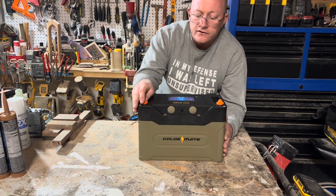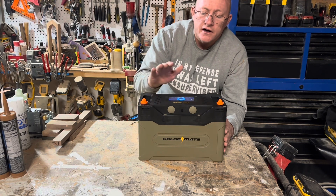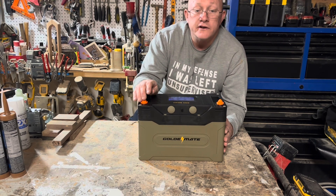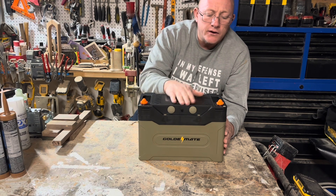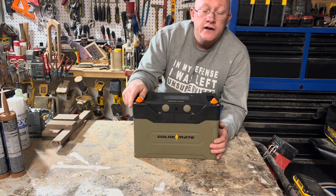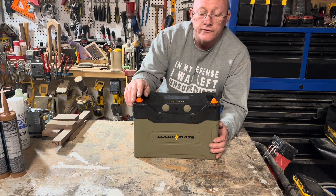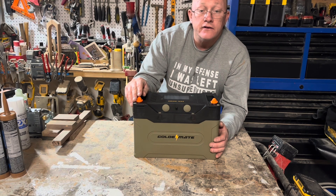Of course, if you wanted to hook up a couple of these in series or parallel, you could. As of December 2023, there are some pretty good discounts on this battery on Amazon and on the GoldenMate website, so I recommend you guys check it out. GoldenMate has been very good to me — they've been a friend of the channel. I'm actually using two 200 amp hour batteries, a different version from GoldenMate, in my van build right now, and it's been working out very well as I've been doing construction.